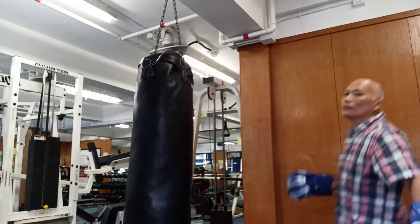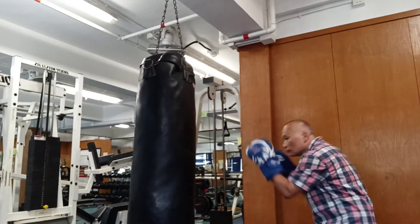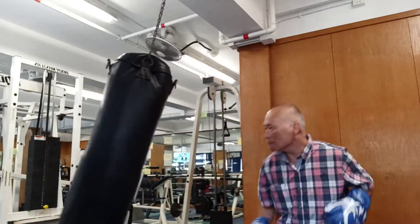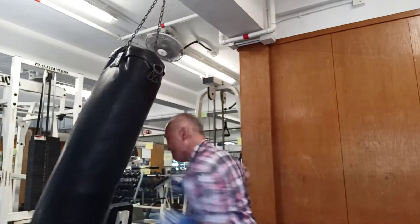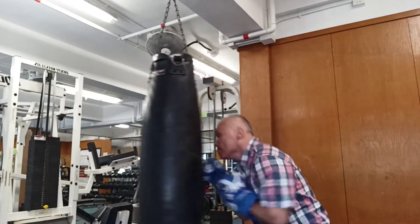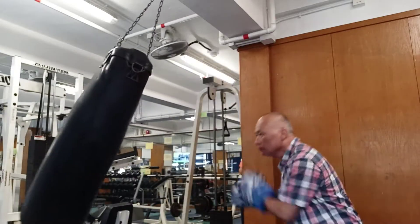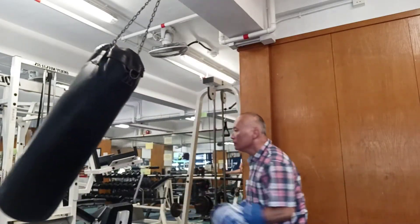Dwarf. In the main part, it is the first place to hold the water. Dwarf is a very important part of the water. I use water to let them in and the water.